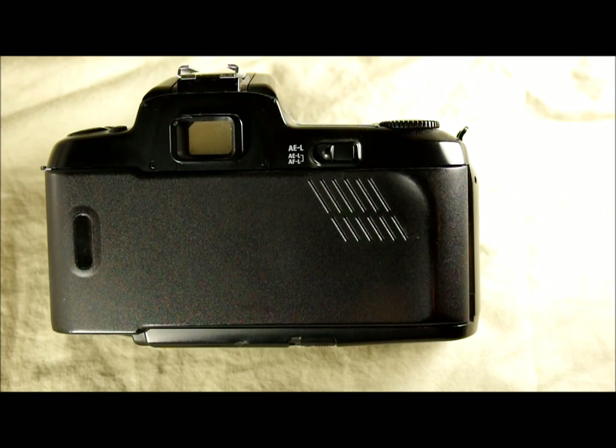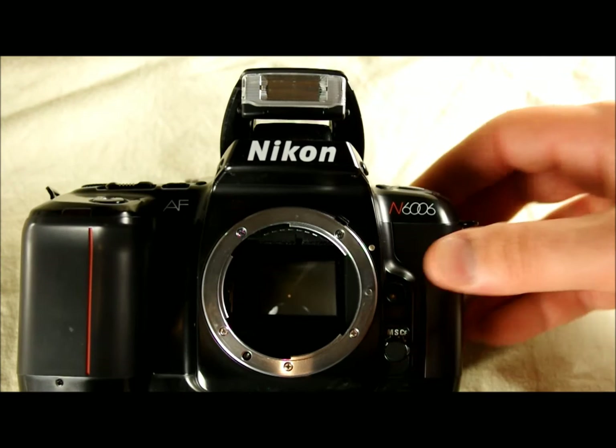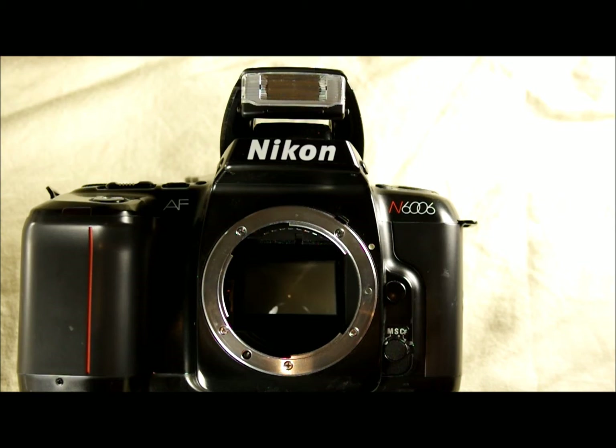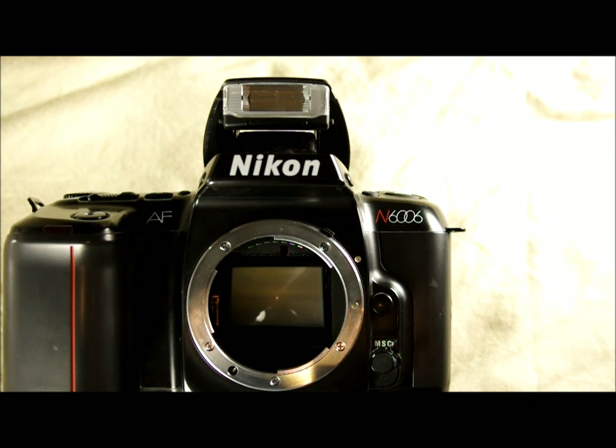Lastly, this has an on-board flash that is synced to 1/125th of a second. As an added bonus, the on-board flash is through-the-lens phase detection metered. So the meter that determines your shutter speed and aperture also connects to the flash, allowing the flash to be made brighter or dimmer depending on what the meter reads at the moment the photo is taken, ensuring your images don't appear washed out or too dark even when using the flash.